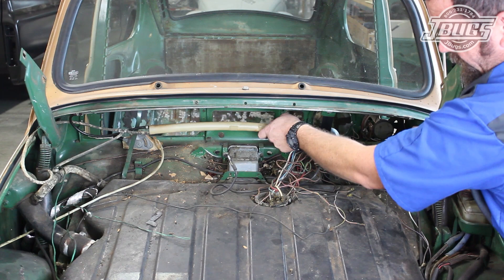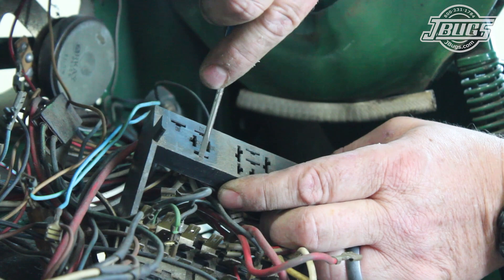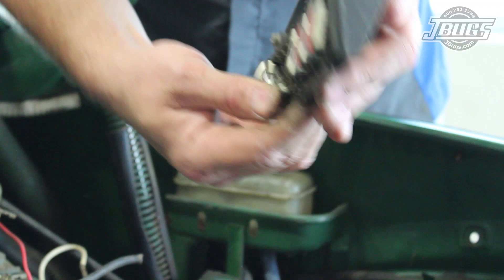The fuel tank vent tube below the cowl is pulled aside so we can better access all the wiring at the fuse box. All the wiring there is pulled from the terminals and a small flat blade screwdriver is used to press the various relay wires out of the fuse box. The fuse box itself is in good shape so it can be cleaned up and reused.